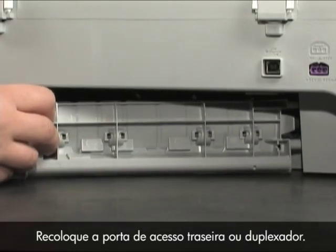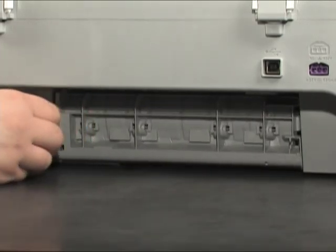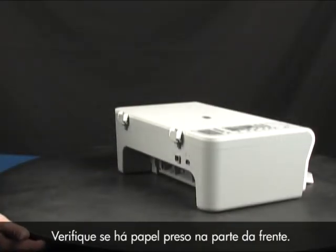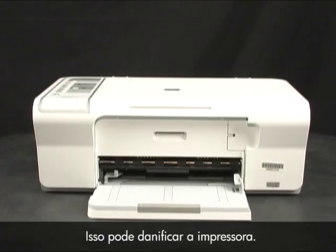Reinsert the rear access door or duplexer into the printer. Check to see if paper is jammed in the front. Be careful when removing paper from the front, as it can damage the printer.